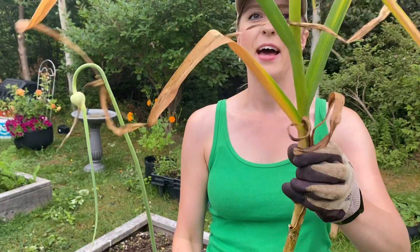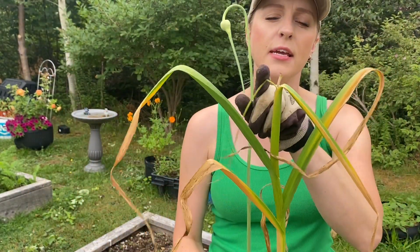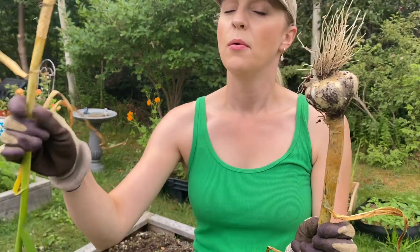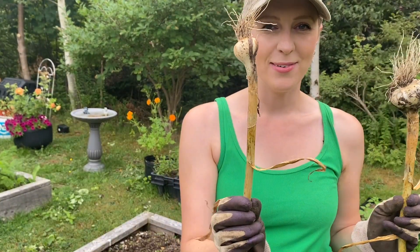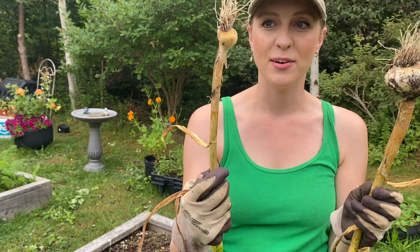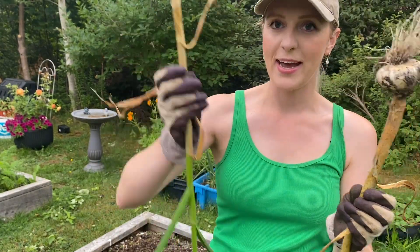This one had the scape cut off in July, so this is what a normal bulb of garlic should look like. And this is what my clove without the scape harvested looks like — there's almost nothing to it. So the proof is in the pudding, as they say here in Newfoundland. You definitely have to cut your scapes or you're not going to get a very bountiful harvest. It's cool to actually be able to see the difference between the two.